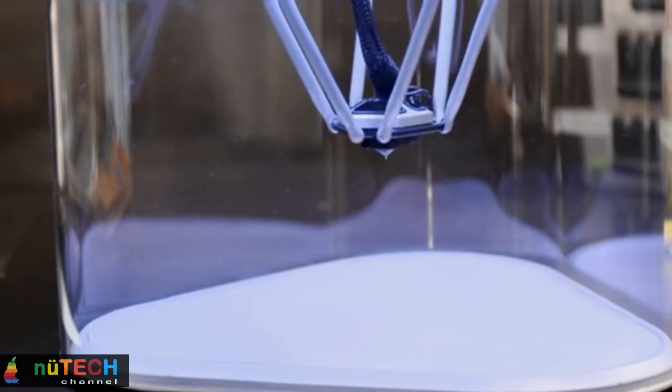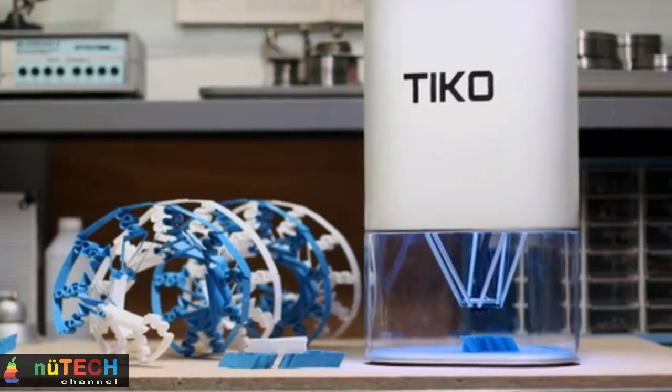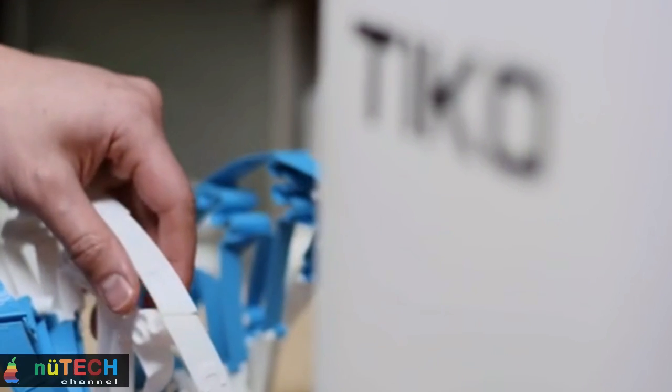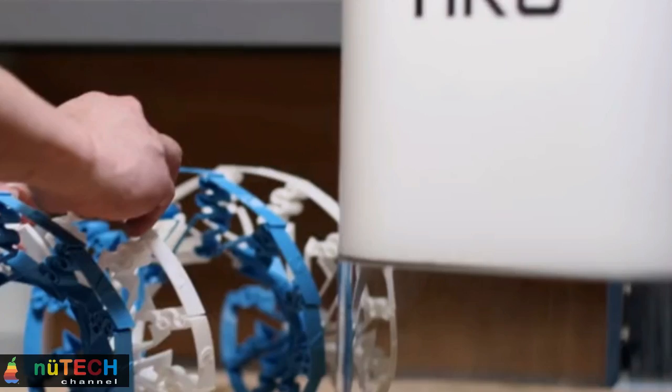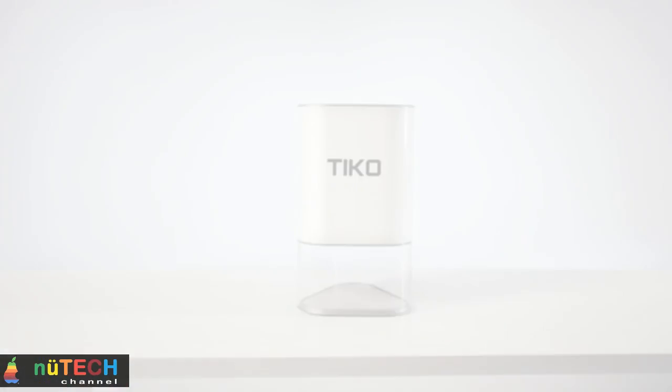Not only can you print large objects, you can actually remove them easily too. Tico's print bed is flexible, so once your print is done, you simply lift the printer off the bed, then twist to pop off your print.